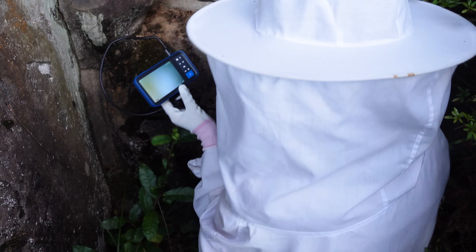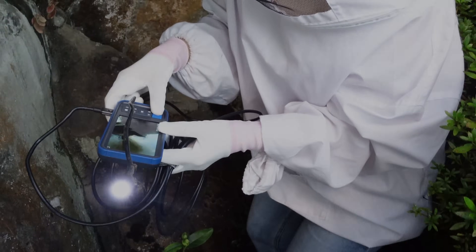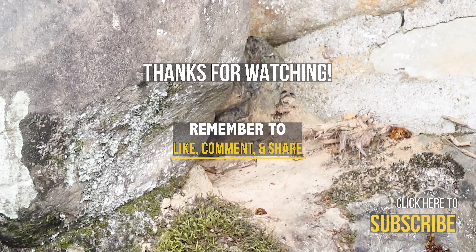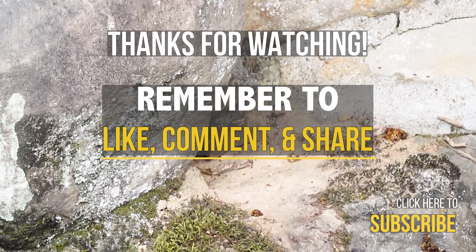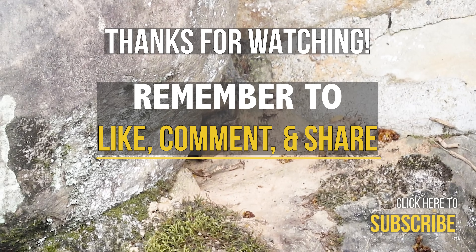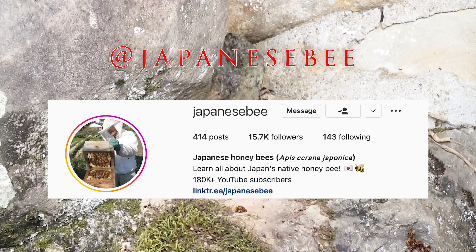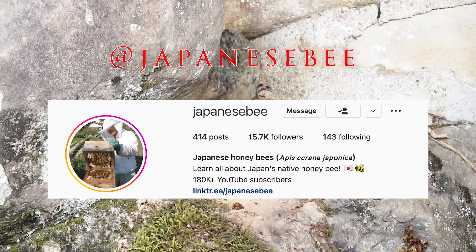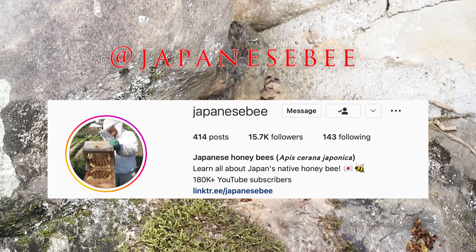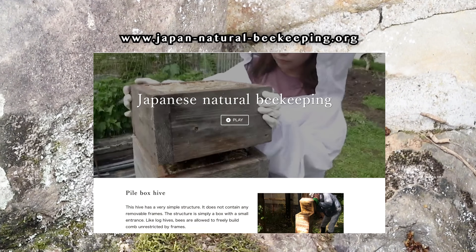Mayu will close the entrance to prevent more hornets from coming. Thank you for watching today's video. If you have any questions or comments, please leave them below in the comment section. Please feel free to check out our Instagram, where we post daily about beekeeping in Japan and Japanese honeybees. We also have a website full of useful information about our native bee.